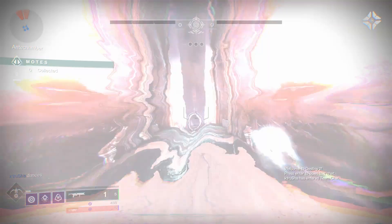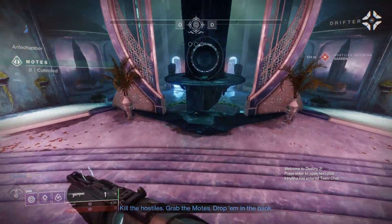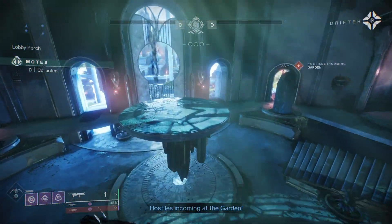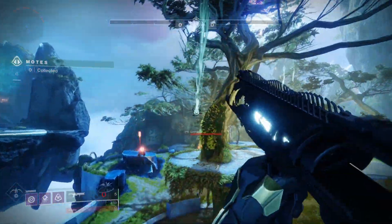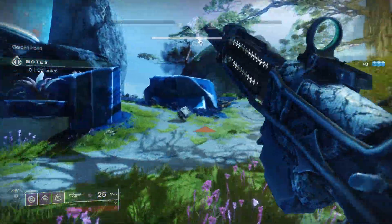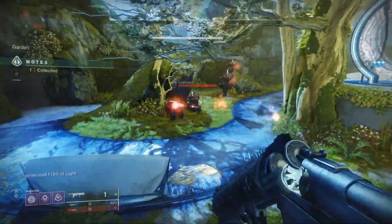A few months ago, I made a video showing off the settings I was using for my RX 5700 XT, specifically the Sapphire Nitro Plus version of this card. That video has done a lot better than I thought it was going to do, and I've also had a few requests to make an updated version, since I've mentioned in comments that I'm using different settings now. After a few months of saying I'm going to make it, I've finally fully tested three different profiles for an undervolt for this card.